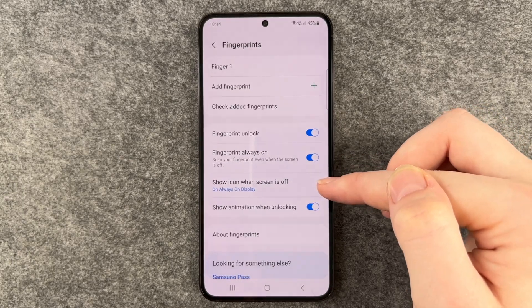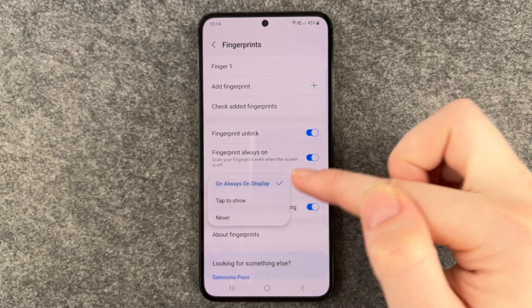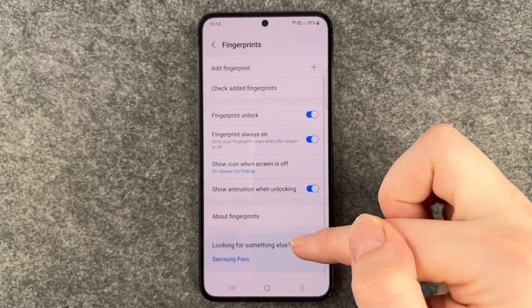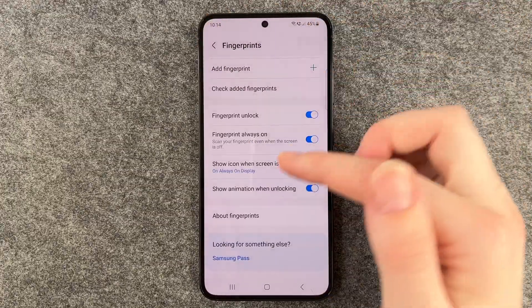Show icon when screen is off — always on display. You can click on that and then choose one. Show animation when unlocking. About fingerprints — so you have more information here about the fingerprints.